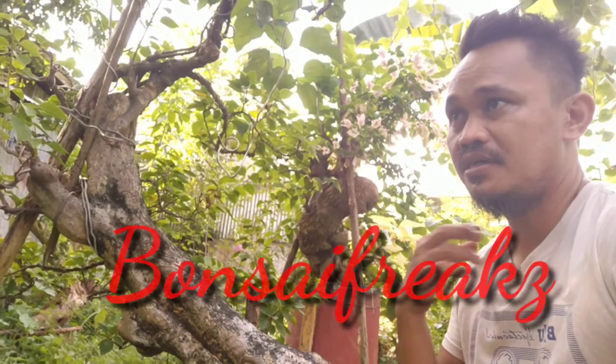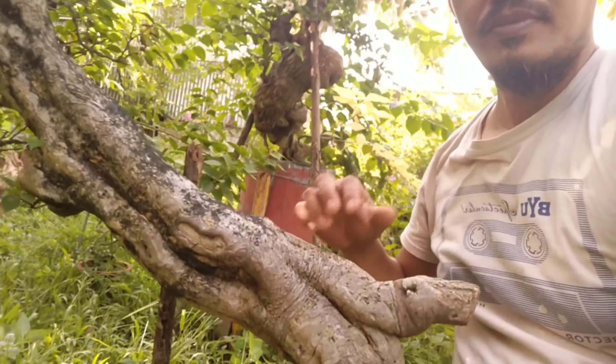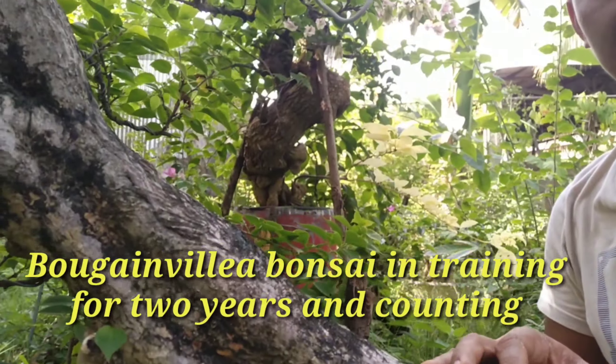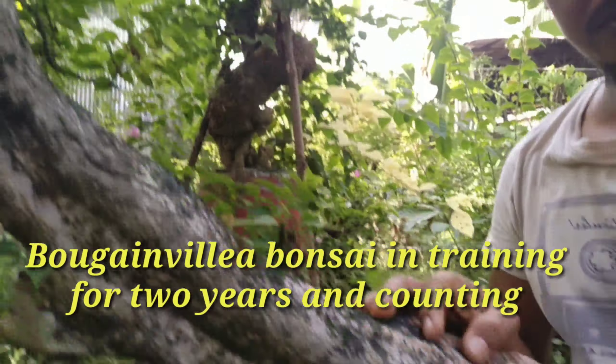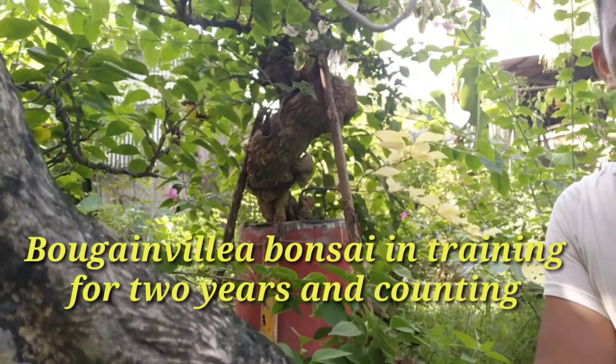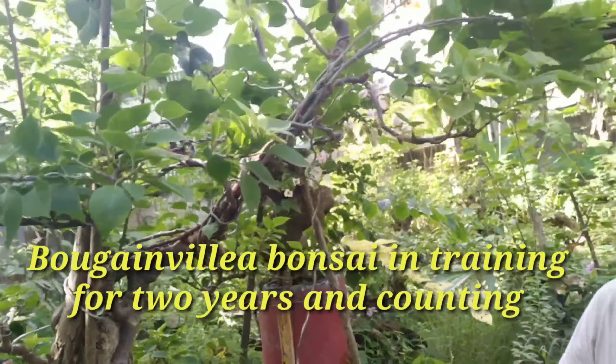Good day, Bonsai World! Welcome back to my channel. Today I will share with you what I have done with this bonsai material which I dug maybe two years ago. This is a bonsai material of my Bougainvillea bonsai. I planted it in this clay pot.